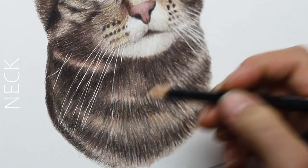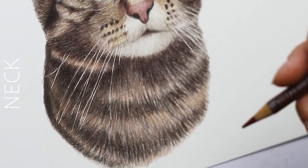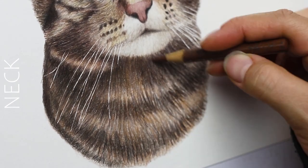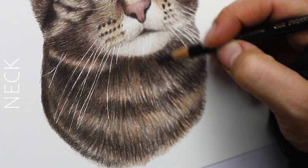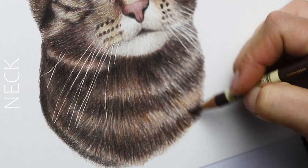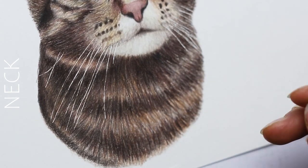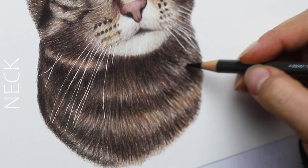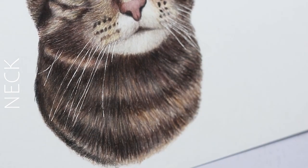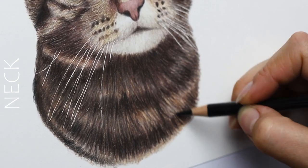Making sure everything is connected as much as possible when you're done. The neck at this point isn't 100% done — you can see there's still a lot of white tooth of the paper showing through, so I'm darkening everything up, making sure it's all getting burnished and well blended using a mix of darker and lighter colors. I only suggest burnishing with darker colors in the darker areas, because it'll darken up too much if used in highlighted areas.